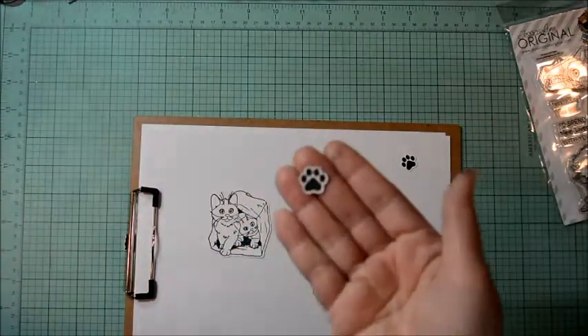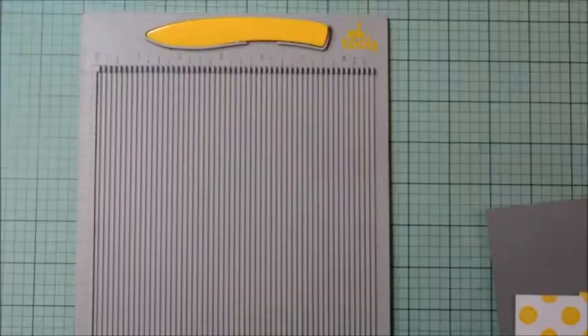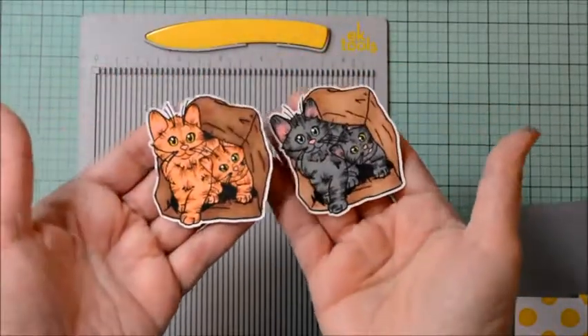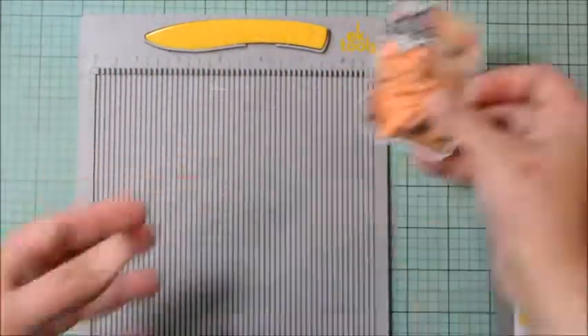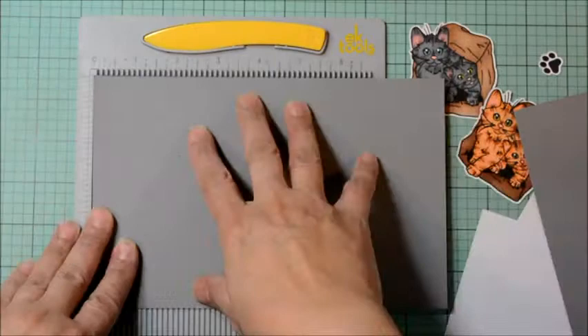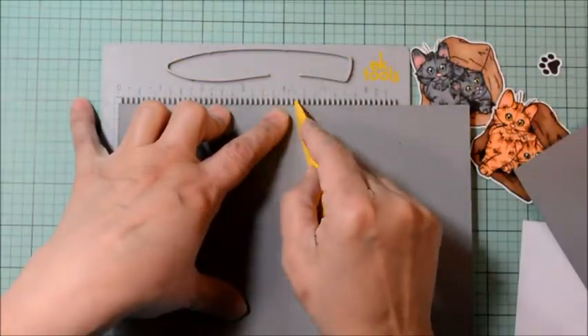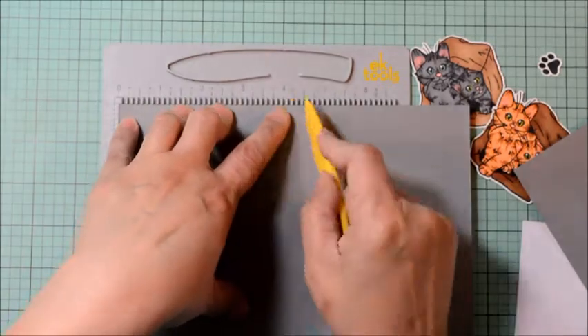We'll start off by stamping the images of the two kittens in the back as well as the little paw print. I'm going to stamp this twice using Momento Cicceto Black Ink, because I'm going to create a little window scene — a little rescue center window scene — and I need two, one for each side of the window.